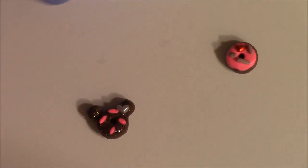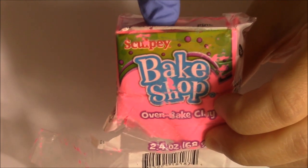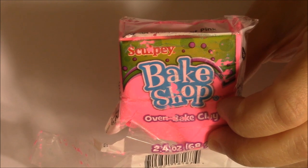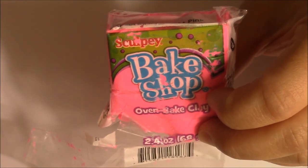Let me move these out of the way and I'll show you how I made this one. First you want to start off with your Sculpey baked clay or whatever brand you like to use. I picked these up at Walmart — it says Sculpey baked clay and these were 99 cents. At Michael's and Hobby Lobby they have them for like two or three dollars and up, but this works just as great.